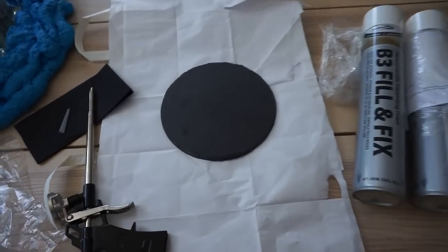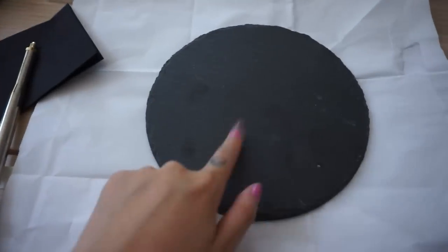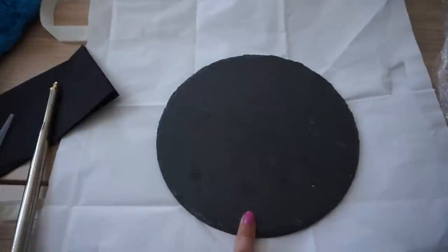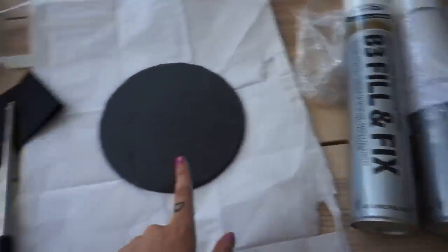Over here I've prepared another DIY using the same technique, but instead of a mirror I'm using this stone rounded thing which I just got at Hobby Crafts. Everything else I got on Amazon.